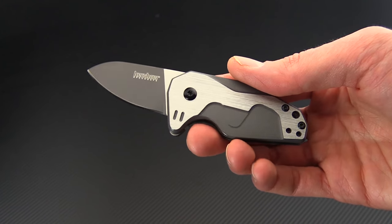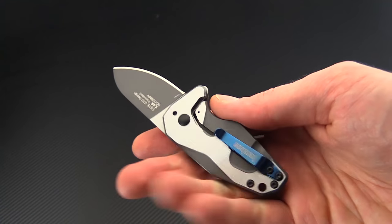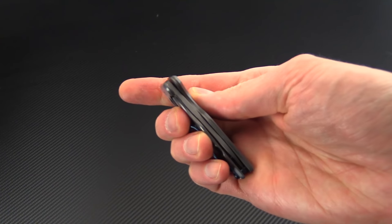Again, this is the Kershaw Hopps designed by Gustavo Cuccini of GTC Knives. You can check it out now at gpknives.com. Thanks for watching and stay sharp.